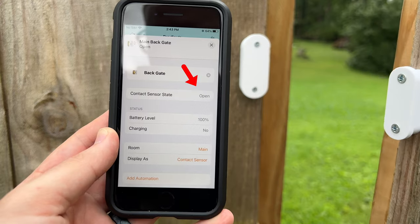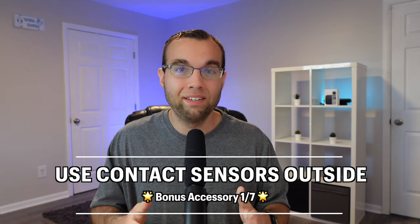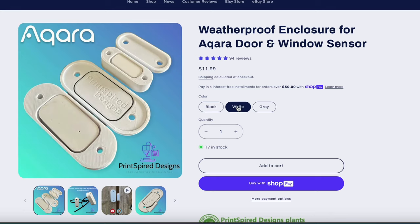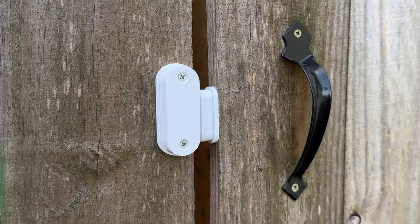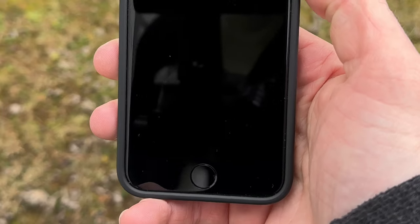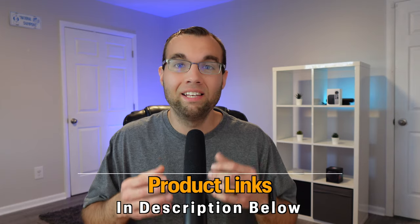Each of these contact sensors can also be used outside with a weatherproof enclosure, which leads us to bonus accessory number one. I like this 3D printed enclosure from Princepire Designs — it comes in different colors and is available for all major brands. I've been using two Aqara contact sensors outside for months now and they work great in the rain, heat, and cold temperatures, and battery life is still surprisingly great. I'll leave links in the description for this and the six other bonus accessories in this video.